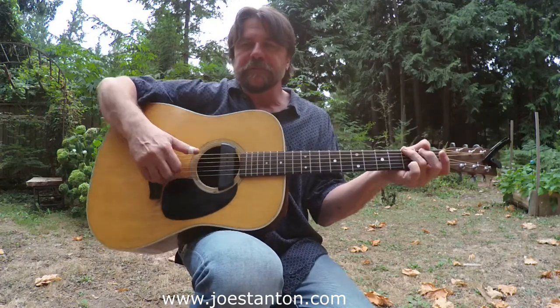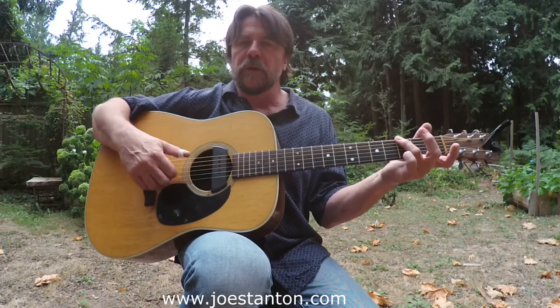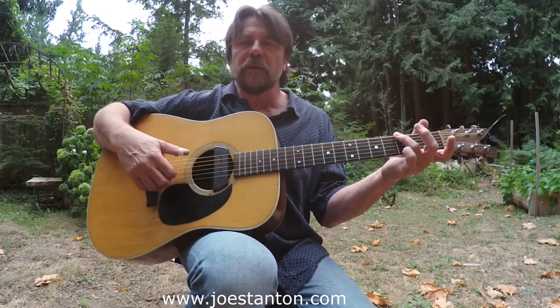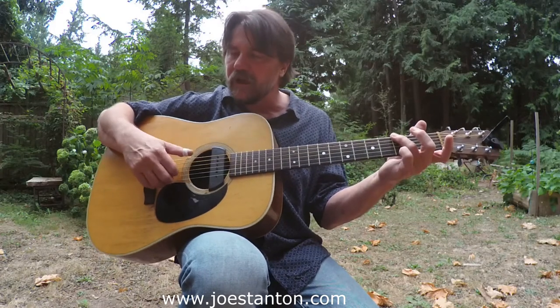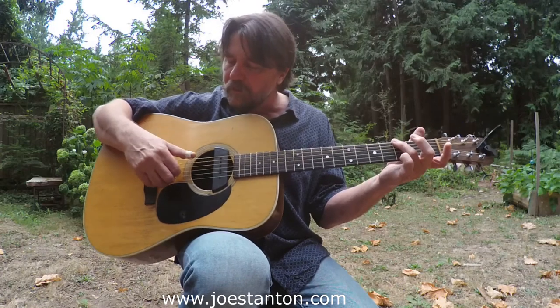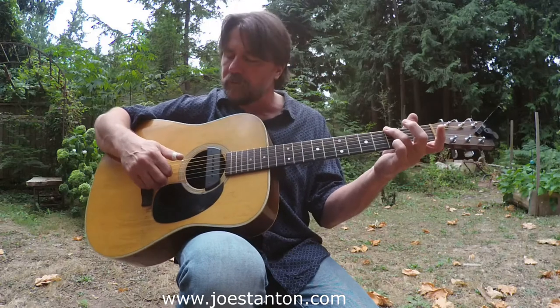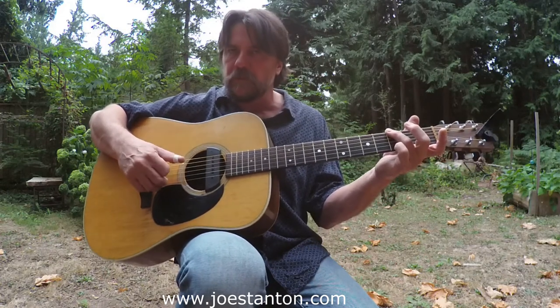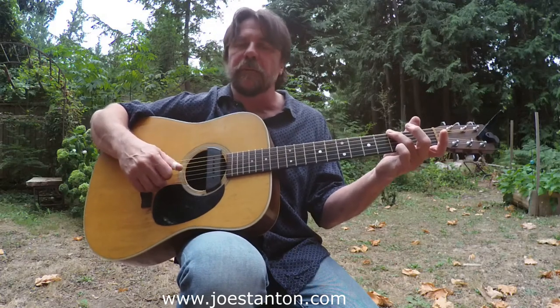So to break it down again, you're doing the alternating bass — your sixth string, your fourth string. And in between, you're going to add your third string, your first one, then your second string.